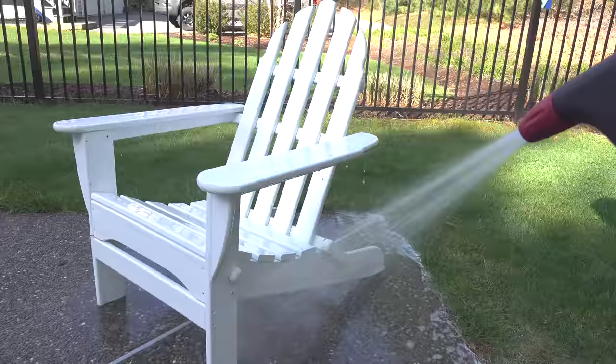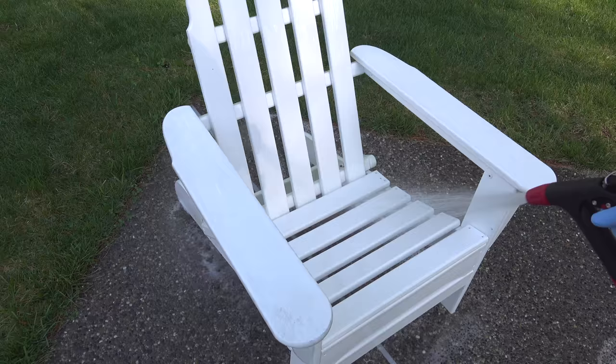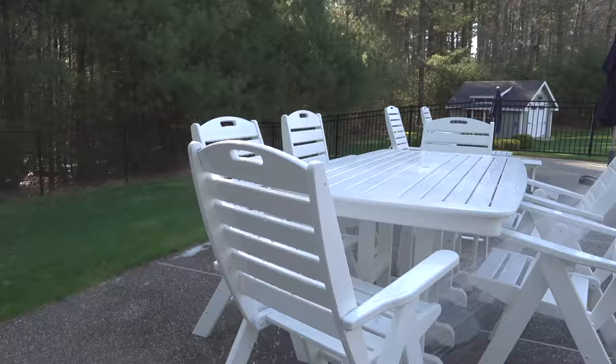The results are looking really good. You can see this chair is looking bright white — there's only one small spot of mildew left, and I suspect that's an area I didn't spray completely. This table is a little older and has some type of pores, so you can still see a little bit of mold in the center of some of those areas, but overall compared to the before there's a big difference.